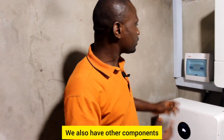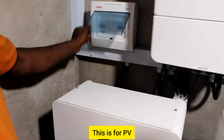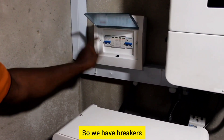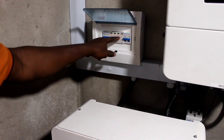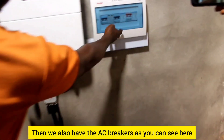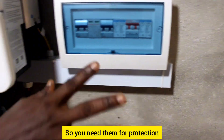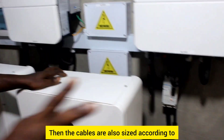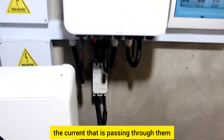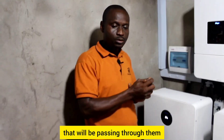We also have other components. We have the breakers and the cables. Here we have DC breakers for PV — all cables from the solar panels pass through here. We have breakers and SPDs — surge protective devices. We also have AC breakers to control our AC power. You need them for protection. The cables are also sized according to the current passing through them, so that they can handle the current.